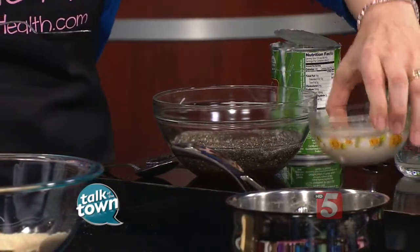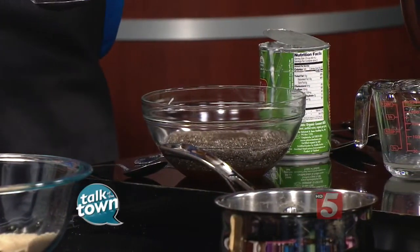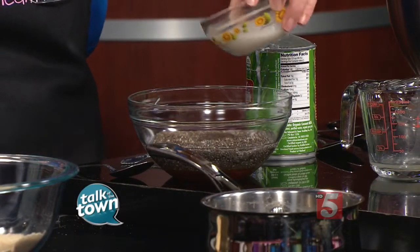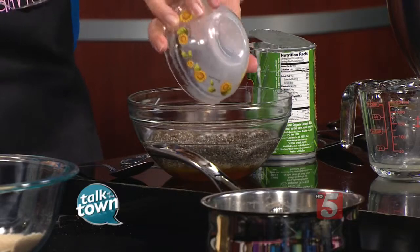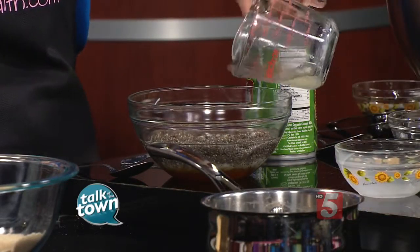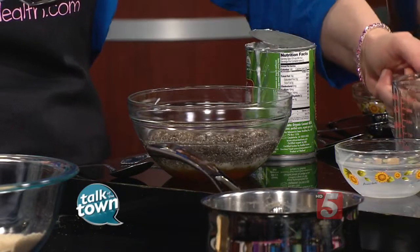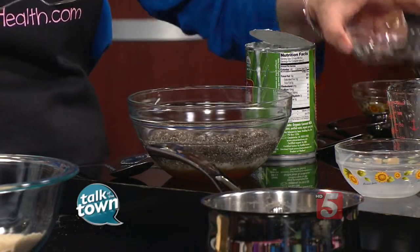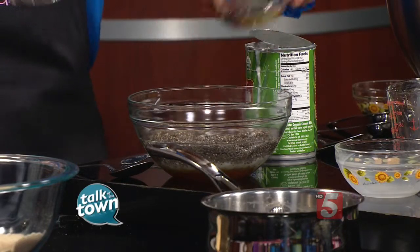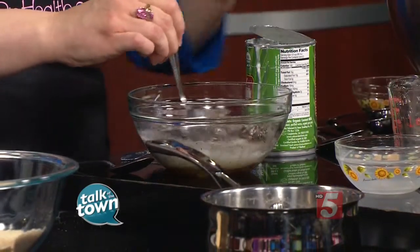Then I'm going to add a quarter cup of unsweetened almond milk — this is trying to avoid inflammatory ingredients, so almond milk in place of cow's milk, in place of dairy. I have two teaspoons of fresh lemon juice already measured out here, two teaspoons of vanilla extract, and one teaspoon of vanilla extract going in there.